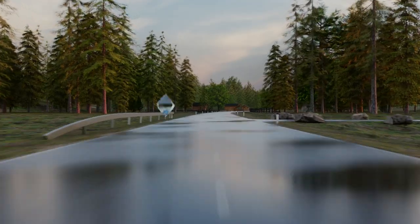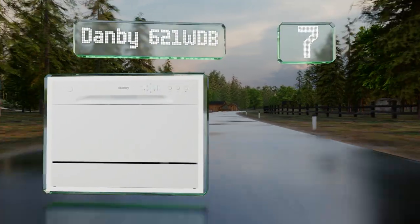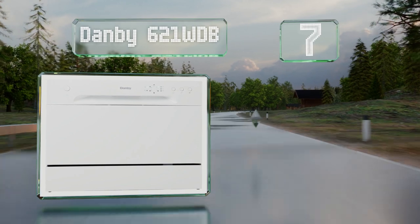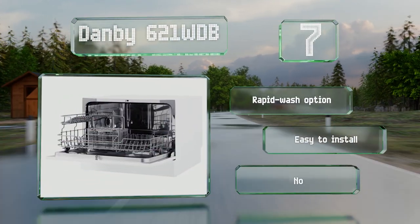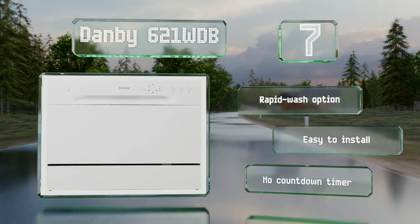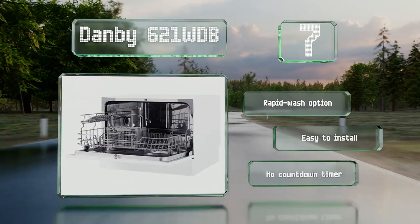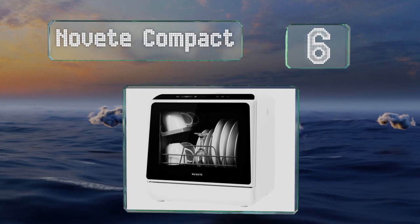Starting off our list at number seven, the Dan B621 WDB has a built-in heater to help remove stubborn food particles and dry your dishes after cleaning. It's Energy Star compliant, so it shouldn't cause your electricity bills to spike even if you use it regularly. It comes with a rapid wash option and is easy to install, but it doesn't have a countdown timer.